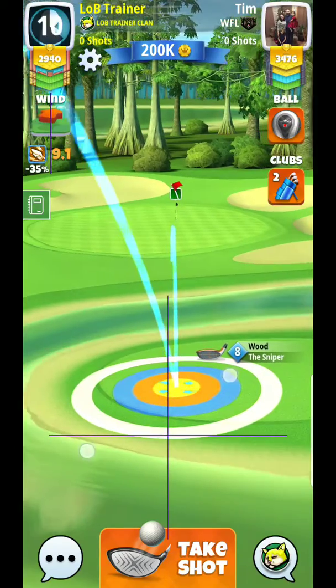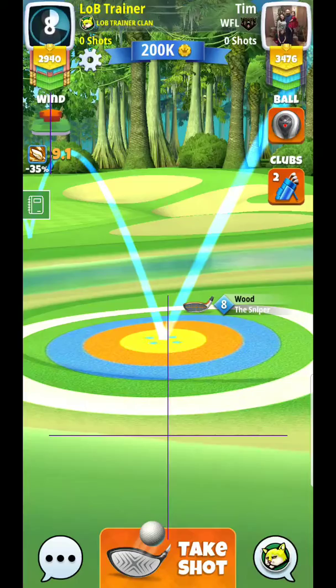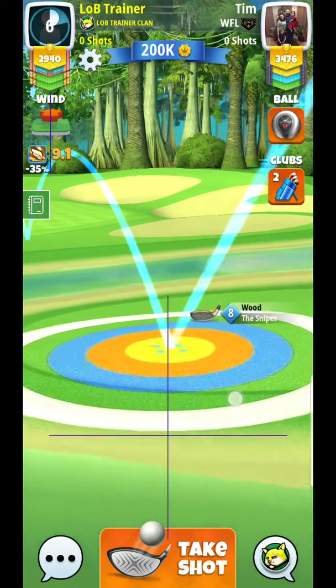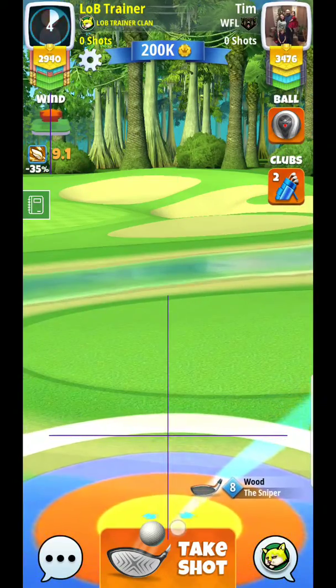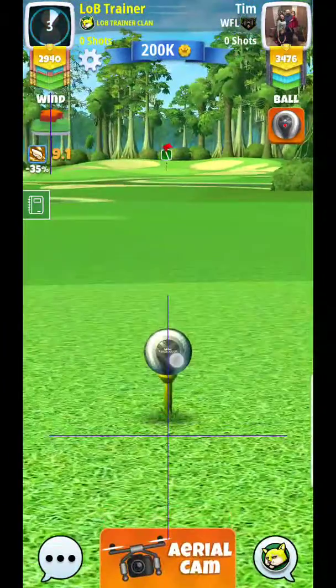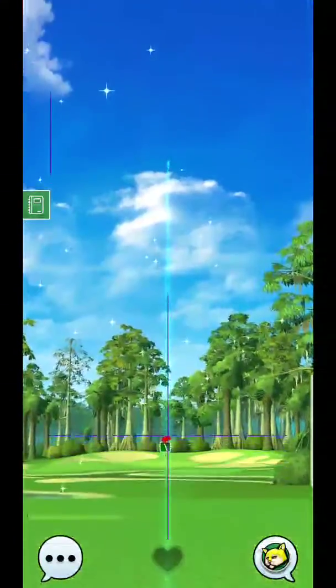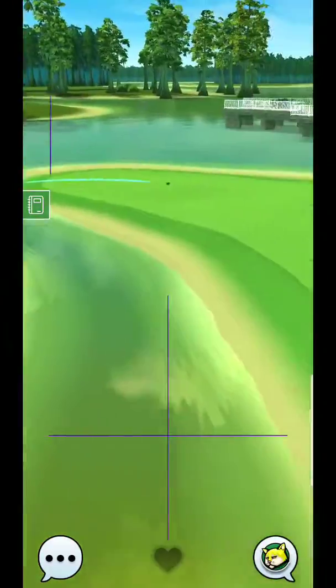I'm thinking somewhere along the lines of this. With this tailwind, I'll almost go one per — very close to one per, maybe just a hair less. It's about 8.8. We move down to lower ground as well, so one of the things that may happen is it lands a little bit short.